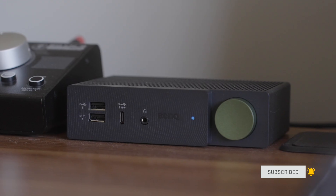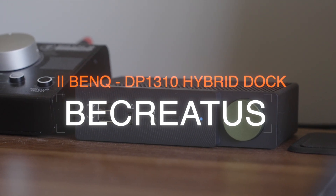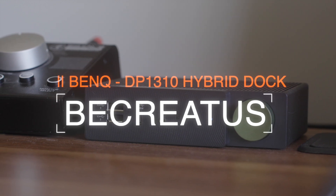Hey guys, my name is CJ. Sick of desk clutter and cables galore? Want to simplify your desk setup? Well, this is the BenQ BeCreatus Docking Station and it could be the solution to all your setup woes. Let's take a look.